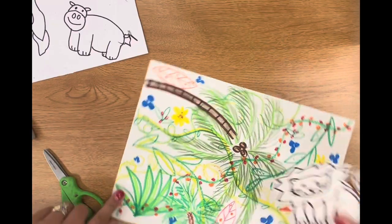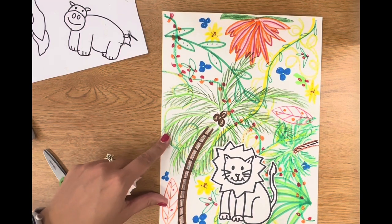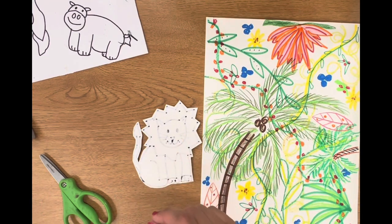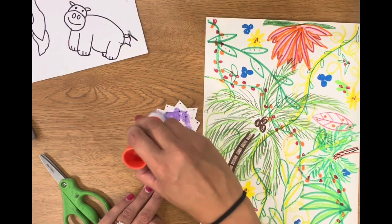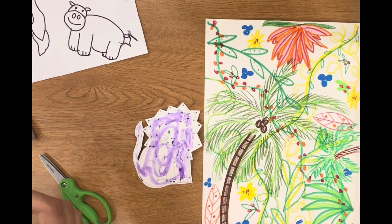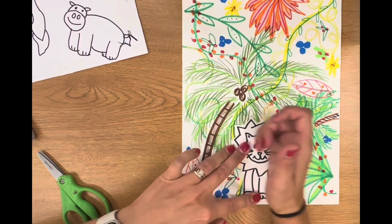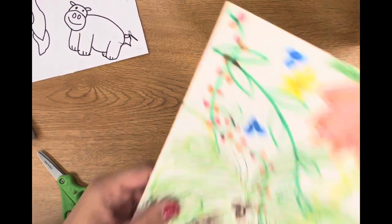I might try to cover up something that I feel like I messed up. I'm going to turn my paper and look for the best possible placement for my animal. I really like mine right here, but you might want yours somewhere different. When I decide where I'm going to place my animal, I'm going to flip it over. You want to put glue on the back of your animal, not on your big paper. Go around the edge, up on the tail or the legs. Then glue your animal in the spot you have chosen, and really take your time — flip over your paper and massage where that animal is. That will make it stick very well.